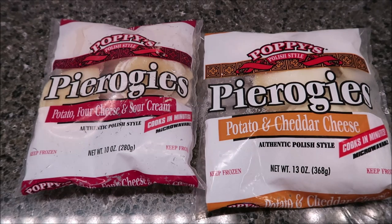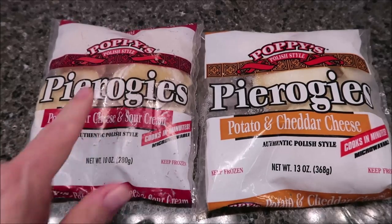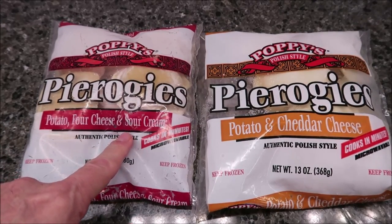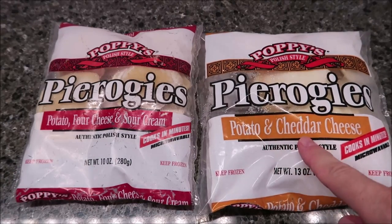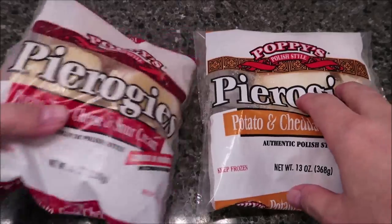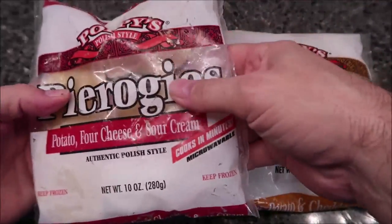Hey guys, welcome to another lunchtime review. I tried these Poppies Polish-style pierogies. This one is the potato four-cheese and sour cream, and this one is the potato and cheddar cheese. We bought these — they're a dollar sixty out of a bag, and I don't think that's bad at all.